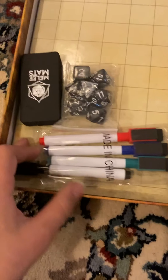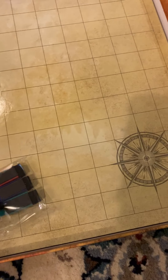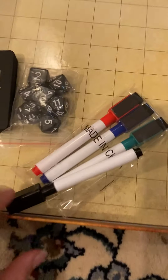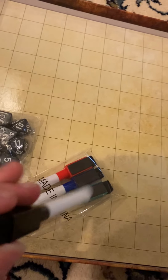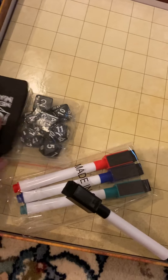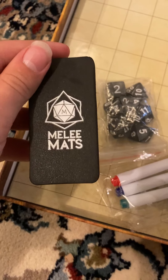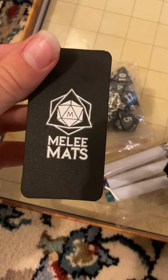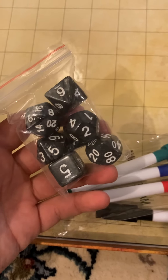When you open up inside, there's a couple things you get. You get four markers with erasers, and it also comes with a full-fledged eraser with the Melee Mats logo on it. Then you get a set of dice, which is really nice.